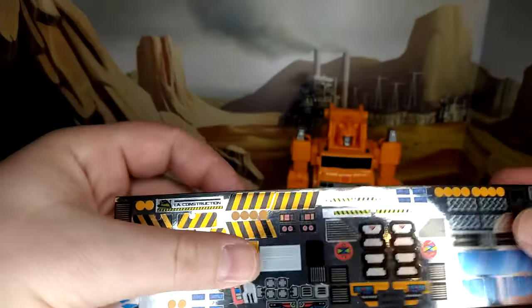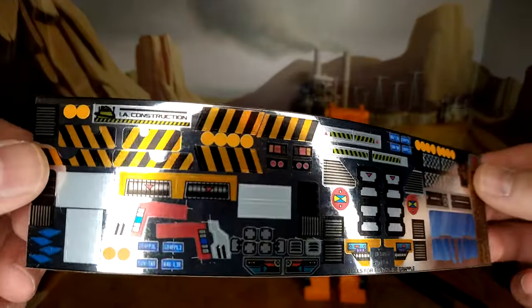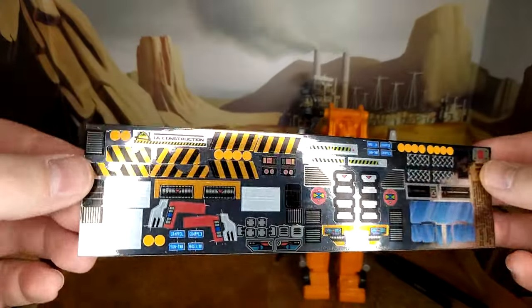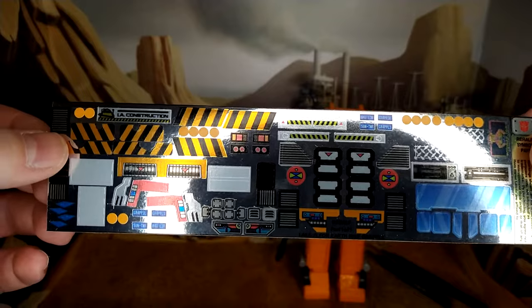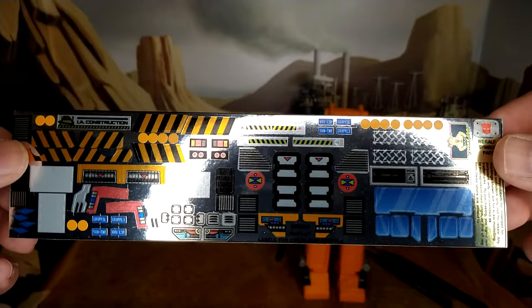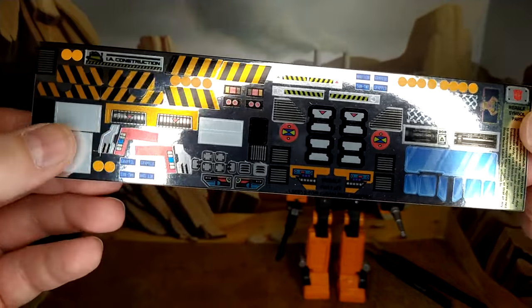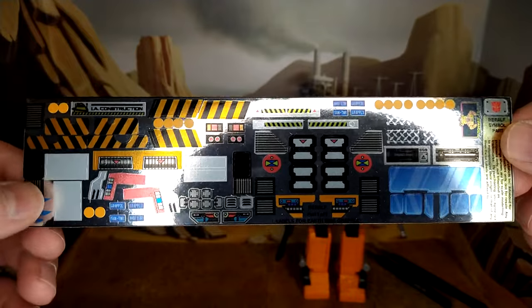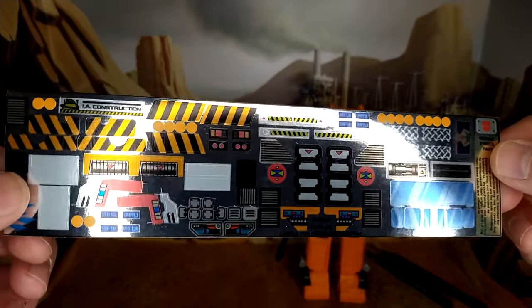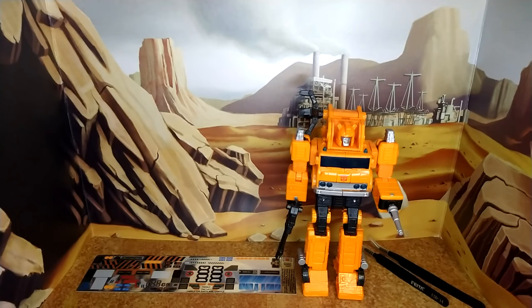Now for the foil itself — looks really good. And of course being foil, it reflects my ring light completely. I haven't looked yet where everything goes, but you can tell the windows here are gonna be very interesting. And the construction warning signs, or the tape lines — it's gonna be fantastic. I'm already excited. So final look at Grapple before.